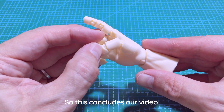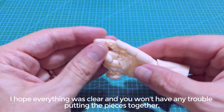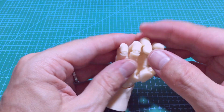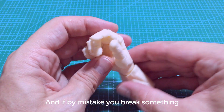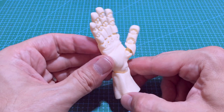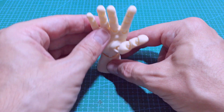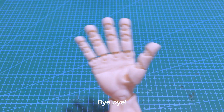So this concludes our video. I hope everything was clear and you won't have any trouble putting the pieces together. And if by mistake you break something, you can simply print that piece again. Thank you for watching and I'll see you next time. Bye bye!